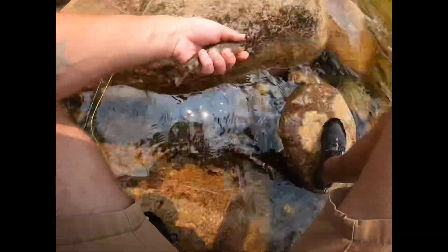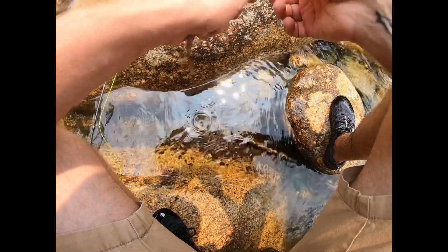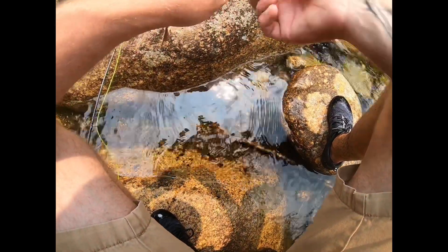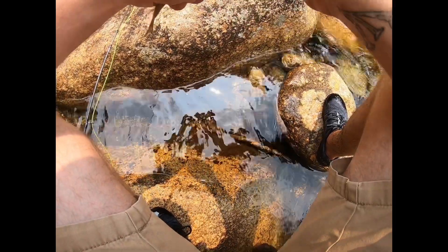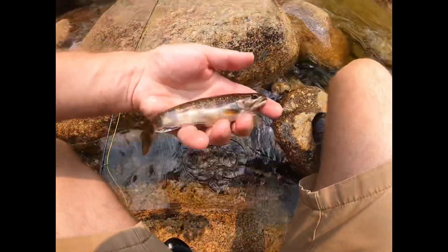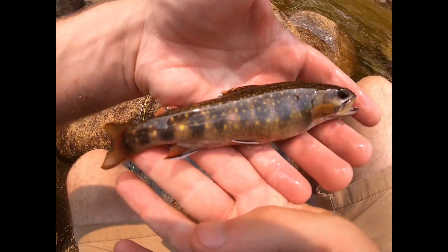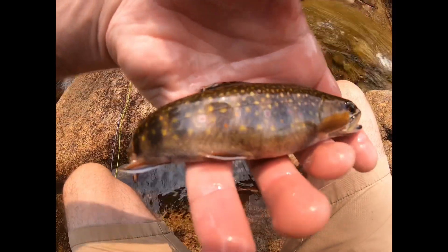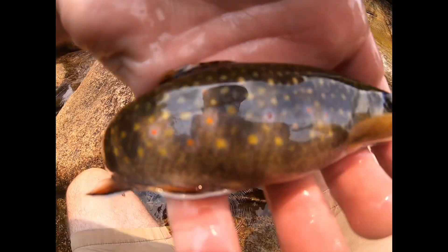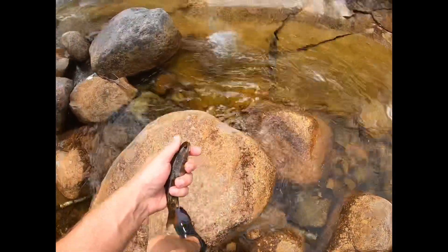Pretty good day so far. So we just walked up a little ways and had to turn the camera on — literally took like three steps from the last fish and hooked into this beautiful little trout. Look at those blue halos. Beautiful. Go ahead and send him back over here in the deeper water.